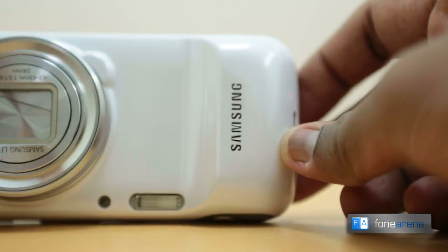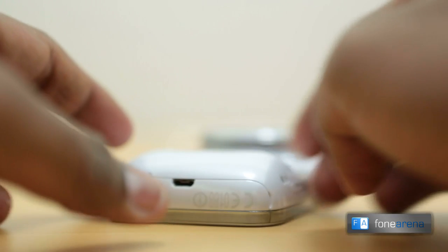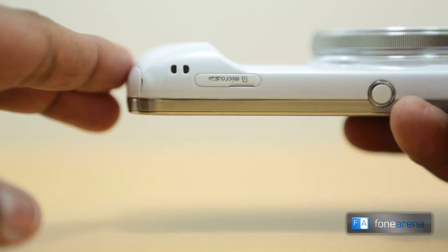The sides sport a faux brushed metal plastic finish, much like any other Galaxy device you see these days. There is a big bulge at the bottom end of the back, presumably to improve the grip for single-handed usage and to accommodate circuitry.